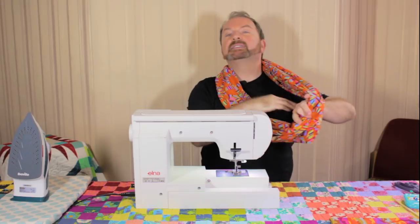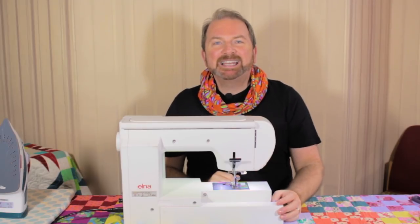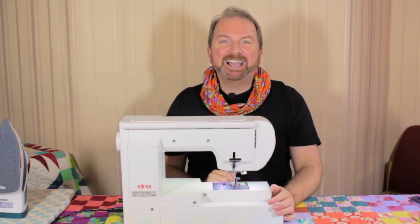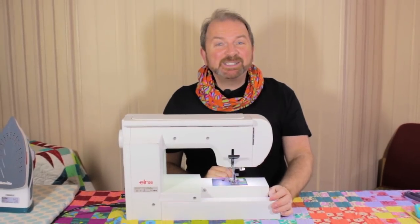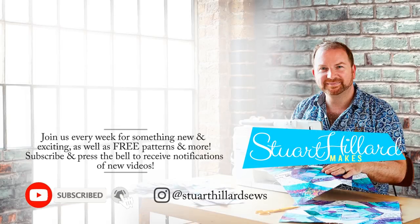How giftable is that? I hope you've enjoyed the tutorial from Stuart Hillard Makes — do please like and comment on the video. And most importantly, send me photographs of yourself wearing your infinity scarf so I can see what you look like. Until next time, happy sewing, happy making, and I'll see you next time on Stuart Hillard Makes.